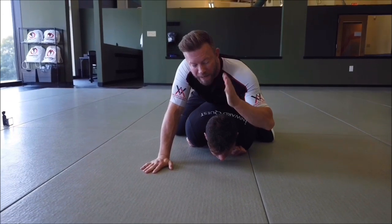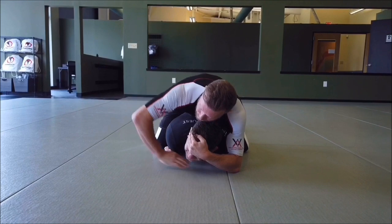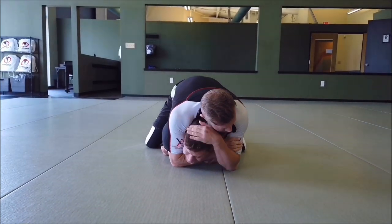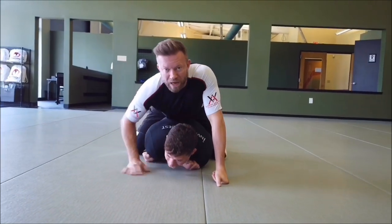I'm going to scoop underneath. I want my pinky and the blade of my hand to go across his eyebrows, put my elbow on the floor, pick his head up and turn it toward my choking arm. And then if I can finish the rear naked choke or short choke from there, that's a really good attack option.